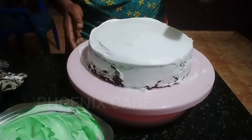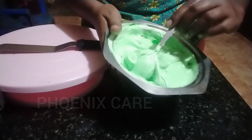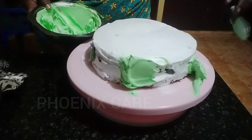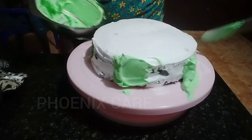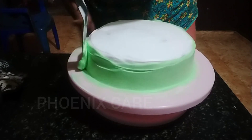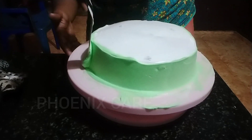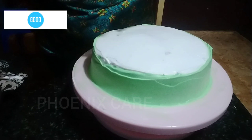We have to make a little bit more. I have to make a green color in the face. We put it on the side of the water — we have to smooth it on the side of the water, we are going to smooth it on the side.